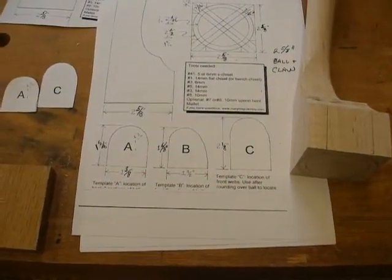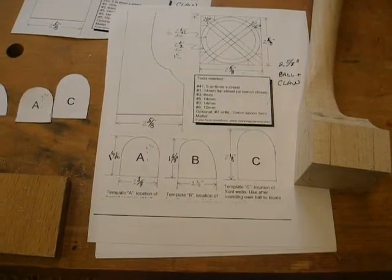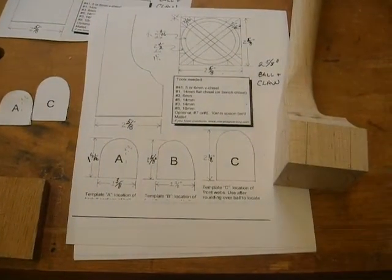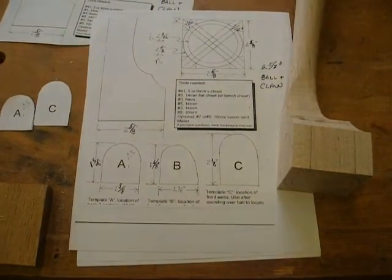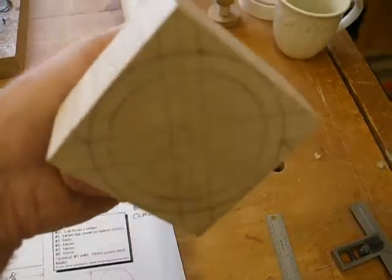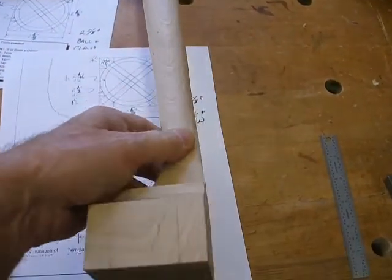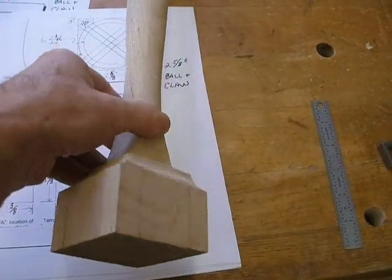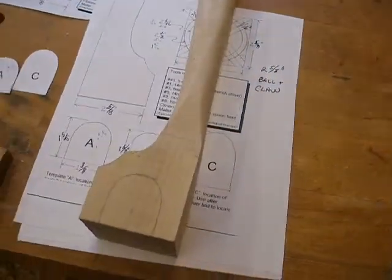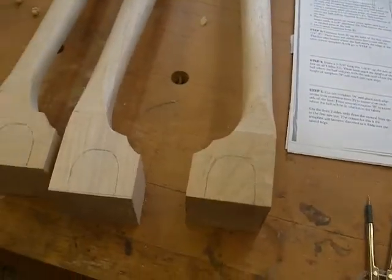I scaled it down. Hers was for a two and three quarter inch foot and I've used it before to make others. It works very well. She has an excellent plan so you can get a video and I think she probably provides this along with the video. I scaled it down to two and five eighths and cut out the pieces and marked off the bottom here so that it has the appropriate circles, the sides, the front, and the two back sides. I did all four at the same time so that I wouldn't forget what I did.